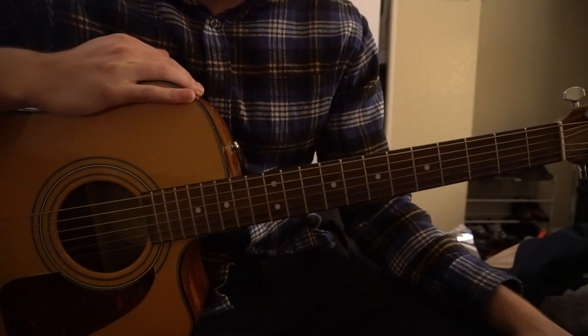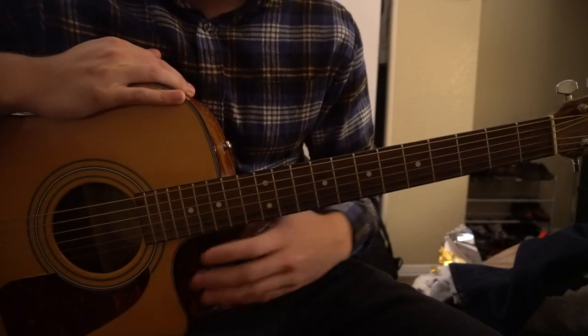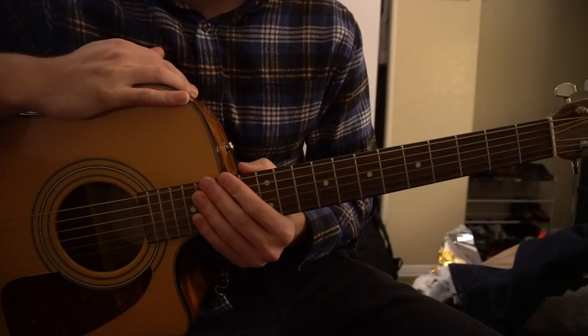Welcome to this tutorial on how to play Demons by Joji. We're on standard tuning, there's no capo. In this tutorial I'll be teaching you the chord progression that's played throughout the entire song.